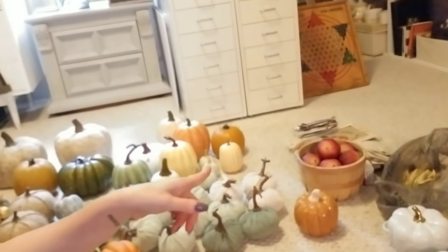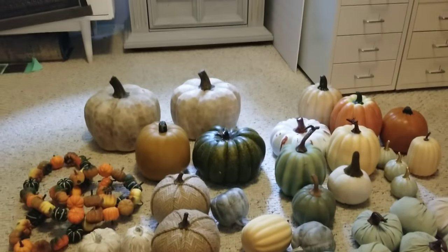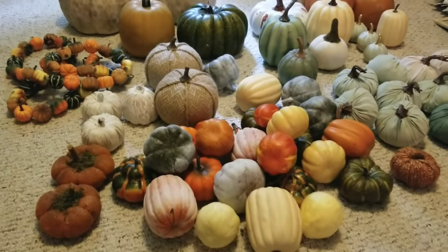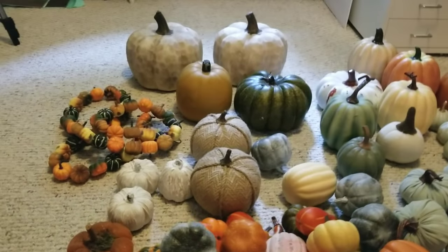I thought this would be the perfect time to show you guys what I've got before I put it all out. I'm gonna turn the camera around and show you what I'm working with and what I plan on doing. So this is my pumpkin hoard, I guess. My husband called me a pumpkin hoarder. I already see a few that I'm gonna let go this year.